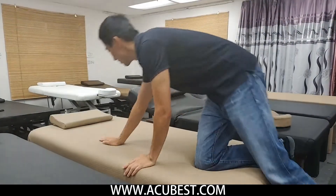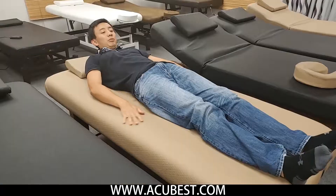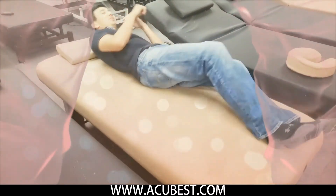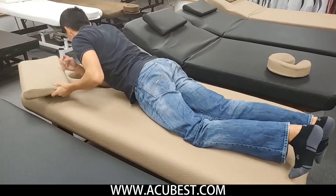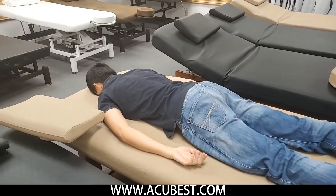The table is 75 inches long, enough to cover most people's height — very comfortable. It is also 34 inches wide, so there is a lot of space for rolling back and forth.